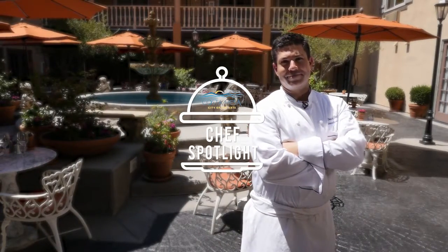My name is David Baker, executive chef at Le Chateau Garden Bistro, Ayers Hotel & Suites, Costa Mesa. Today I'm going to show you how to make our signature Monte Cristo sandwich.